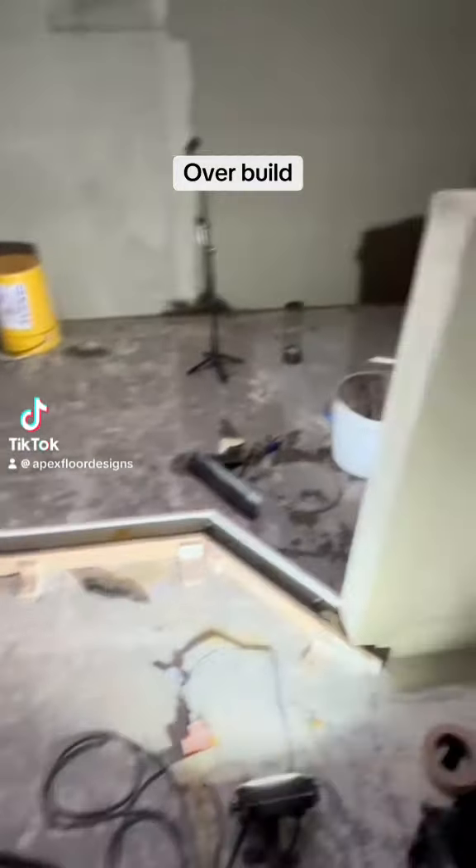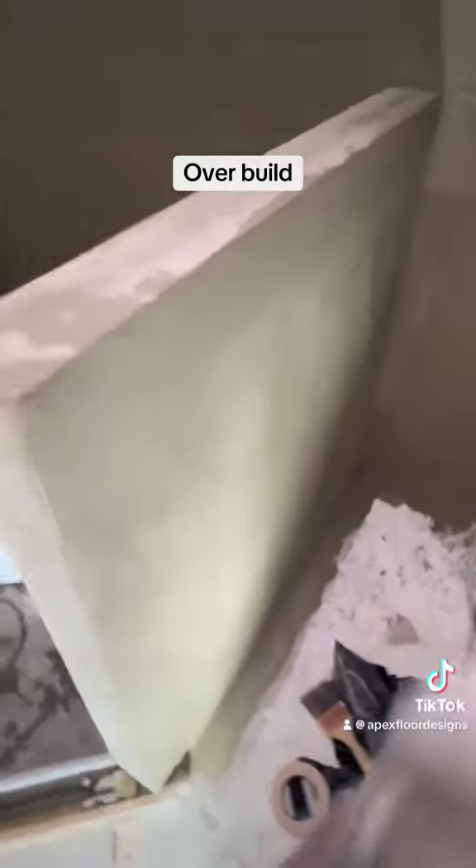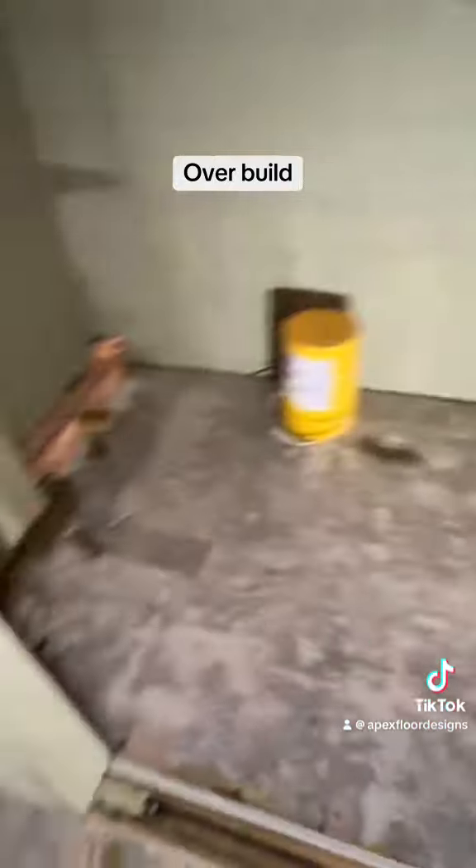I'm going to pull this curb and show you this. I built these pony walls — they were really wobbly when I got here. I reframed them, and they're really strong now.